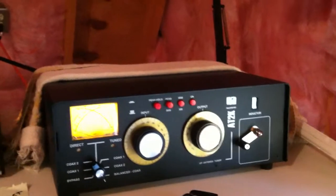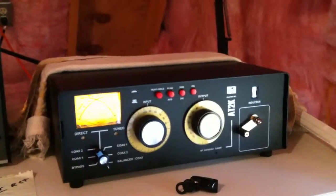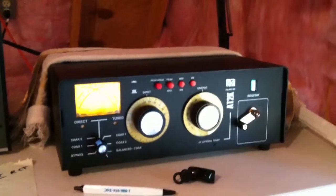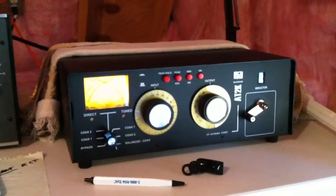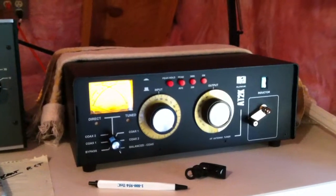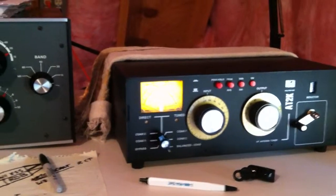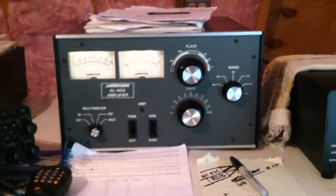It seems like everything's kind of solved — the RF problem, the feed line length problem that I showed you in previous videos and talked about in part one. This PALSTAR tuner is absolutely rocking; I'm extremely pleased with it. It's a T-match tuner, rated at about 1,500 watts — actually 2,000 watts peak, so probably about 1,200 to 1,500 RMS average. This is MB8I, and I will talk to you in a little bit — maybe I'll come up with a part three today.